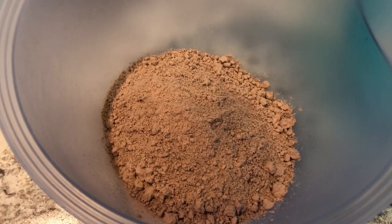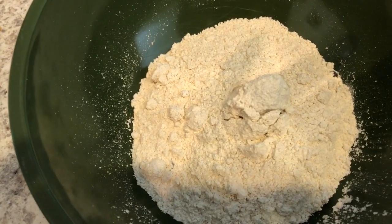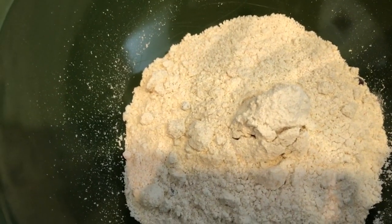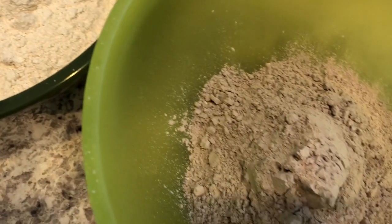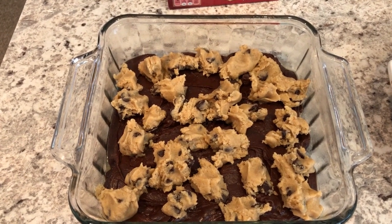I wanted to take a quick break to show you what the mixes look like in the bowl. This is the Aldi brownie mix and this is the Aldi chocolate chip mix — and you really can't see any chocolate chips in there at all. And over here is the Dollar Tree chocolate chip mix and the Dollar Tree brownie mix.